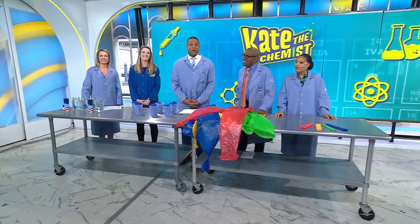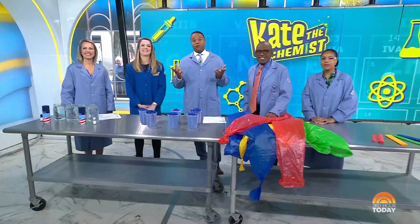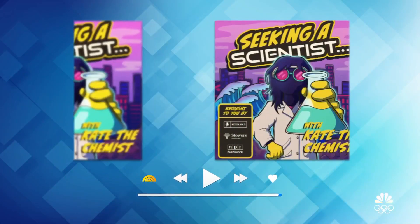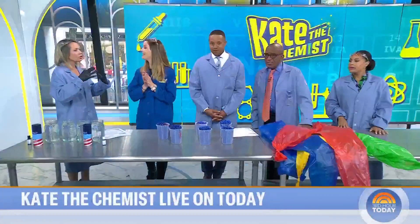Our next guest is Kate Biberdorf, known worldwide as Kate the Chemist. She has a doctorate in inorganic chemistry and is a professor of chemistry at UT Austin. She is also the host of the podcast Seeking a Scientist. Kate is here to show us some fun and easy experiments that she says are good for Mother's Day.